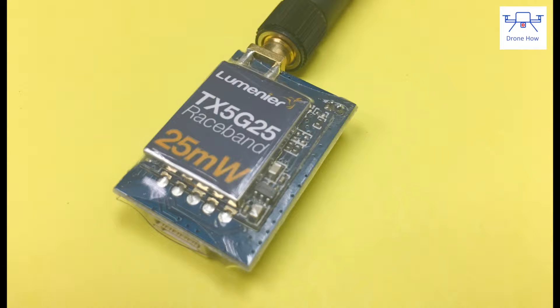Today we're reviewing the Lumineer TX5G25 raceband FPV transmitter. This is a 25 milliwatt transmitter that operates in the 5.8 gigahertz band.